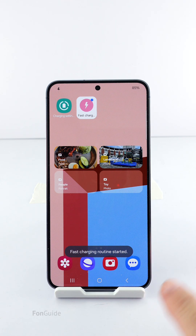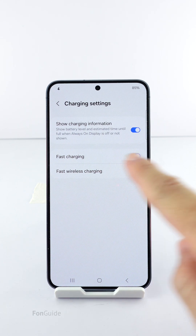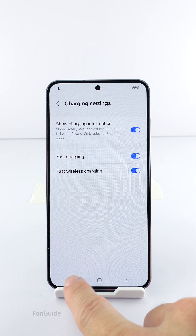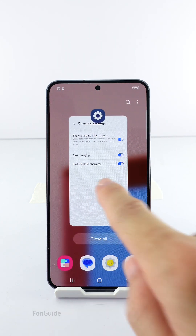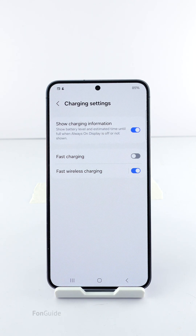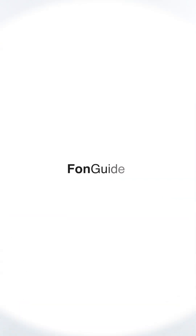Let's take a look at the charging settings to confirm the fast charging option is on — yep, it's on. You can then tap the same widget again to turn it off. That's all for this video. I have shown you the two methods for accessing the fast charging option conveniently and quickly from the home screen. Pick one that suits you. Thanks for watching.